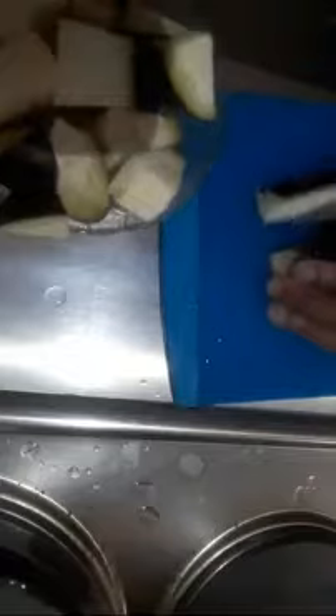Hello guys, welcome back to my channel. In today's video we are going to be making eggplant. Let's get started. Now I'm slicing my eggplant.